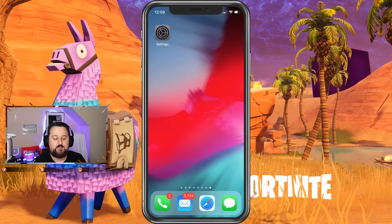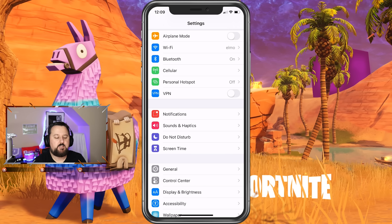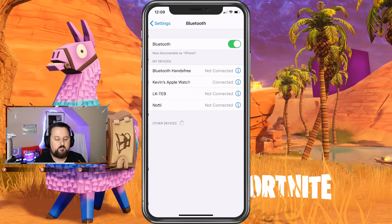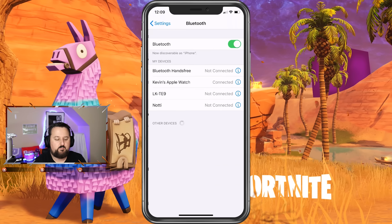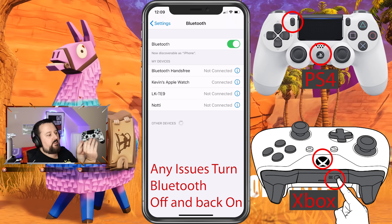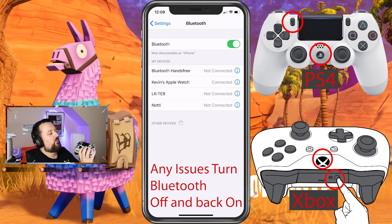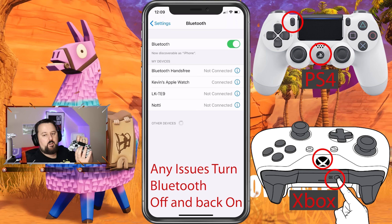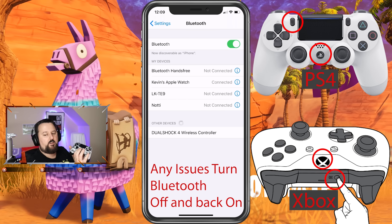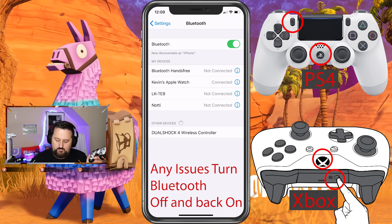First we're going to go to Settings, and once we're in Settings on the iPhone we're going to choose Bluetooth. My Bluetooth is already on, so all I need to do is pair the controller. Basically you hold the PlayStation button and the Options button at the same time. Hold them both and it should put the controller into pair mode and it should pop up on the screen. There we go — we can let go. Now we just need to tap that on the iPhone.